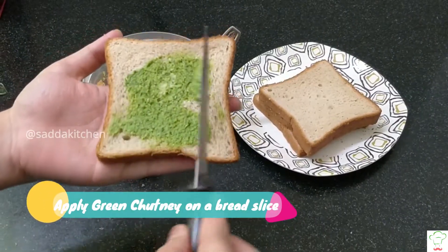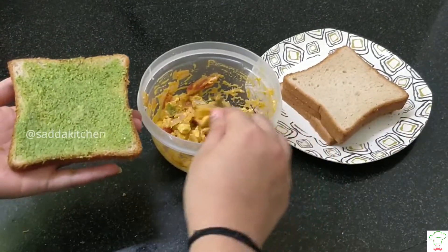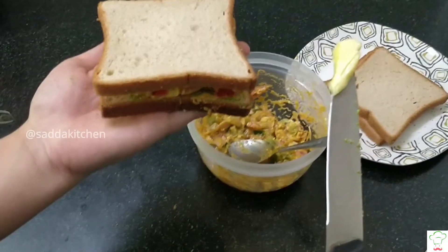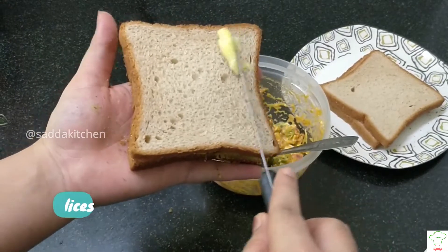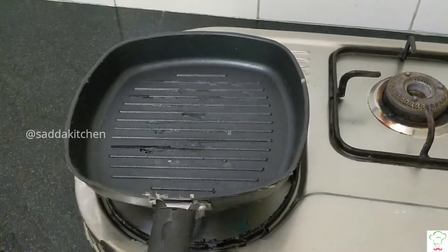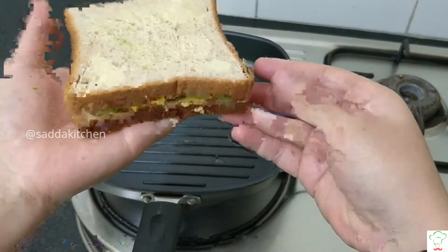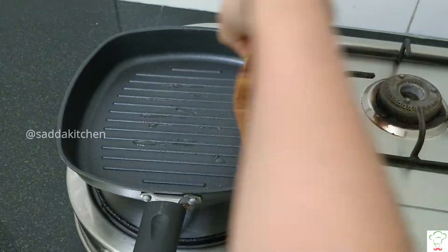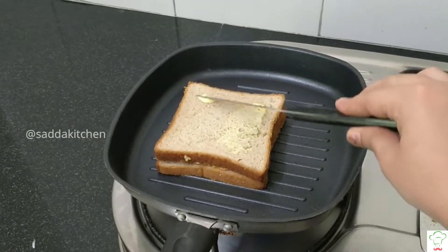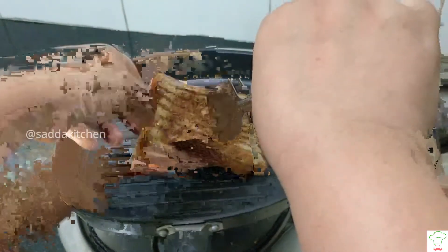Now take a slice of bread and add green chutney, then add the filling. Add butter on the bread. Place it on a grilling pan and toast the sandwich. Add butter on the other side and turn the sandwich on both sides.